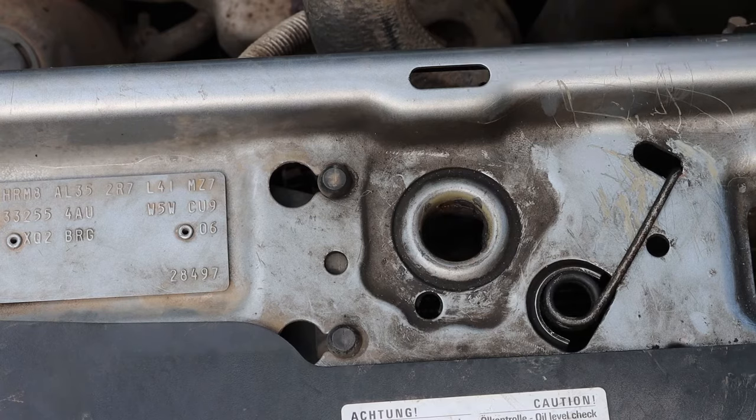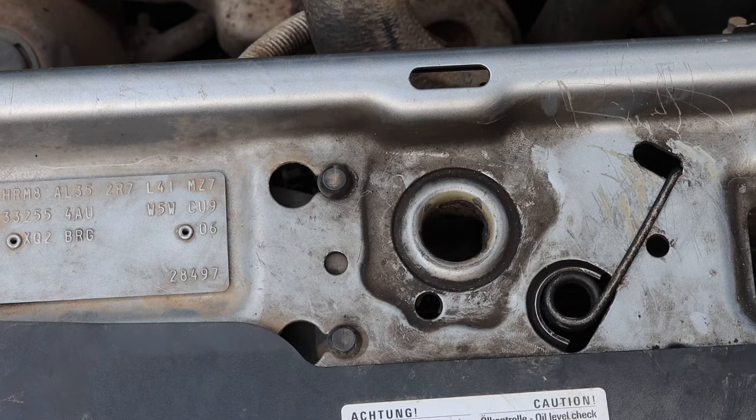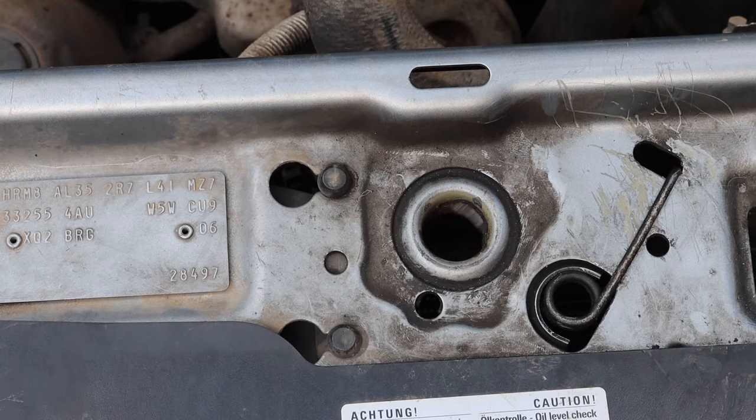The problem is if you lose your cable, the cable breaks, or it's not adjusted very well - there's a screw here to do the adjustment - you might find you can't open your bonnet. So you'll have to use the technique I've just shown you.